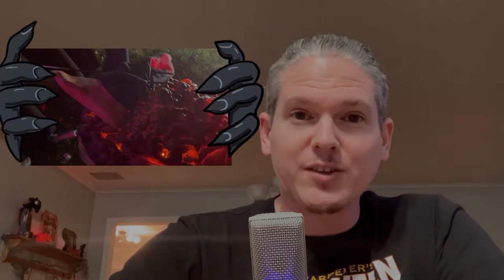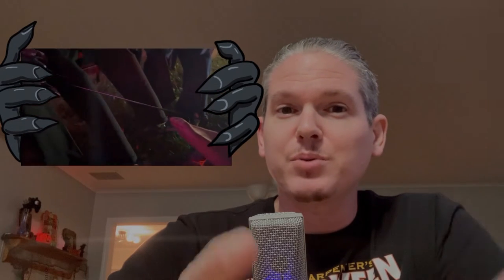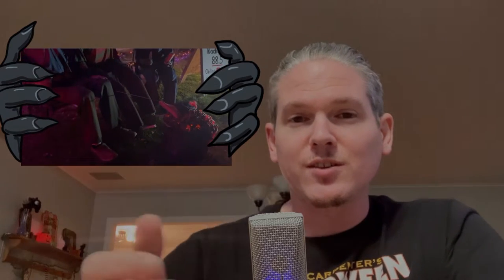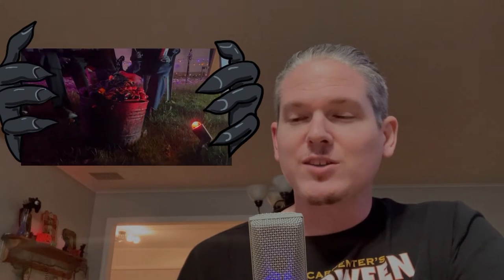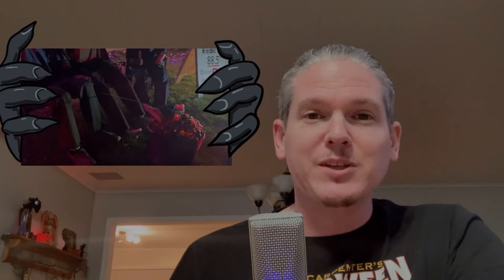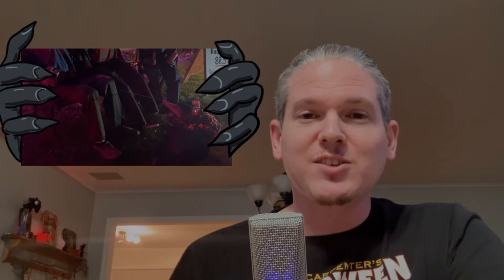Hey, what's up my fellow Halloween friends? I have a cool prop to show you guys that I made. It is pretty inexpensive and it looks pretty cool. I call this the fire pit. I wanted to set up my prop characters around a fire pit, have them having a couple brewskis, grilling some meat, that kind of thing. I thought it would be a fun thing for my Halloween display this year. So let's check out the process on how I made this cool prop.